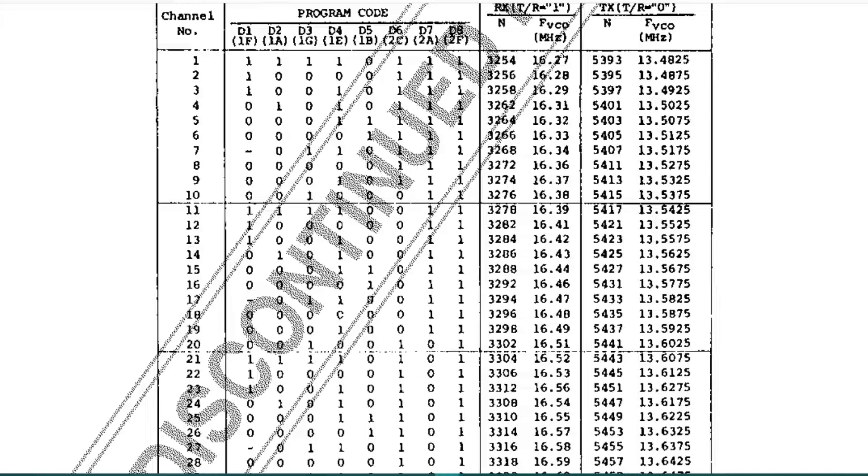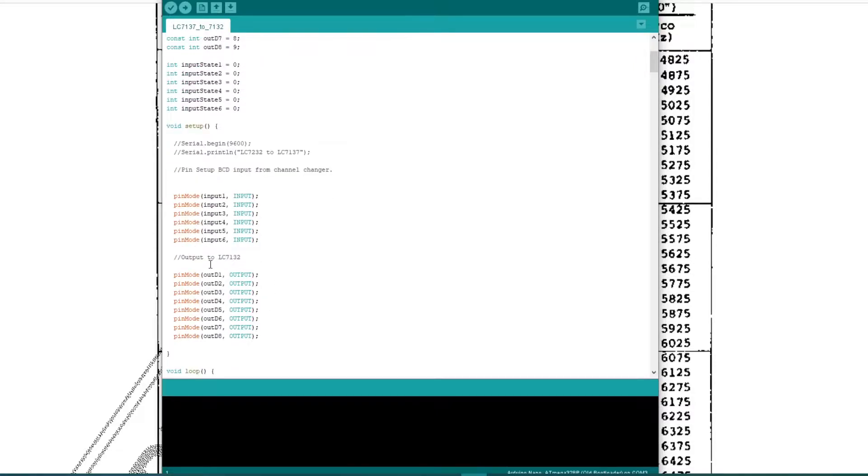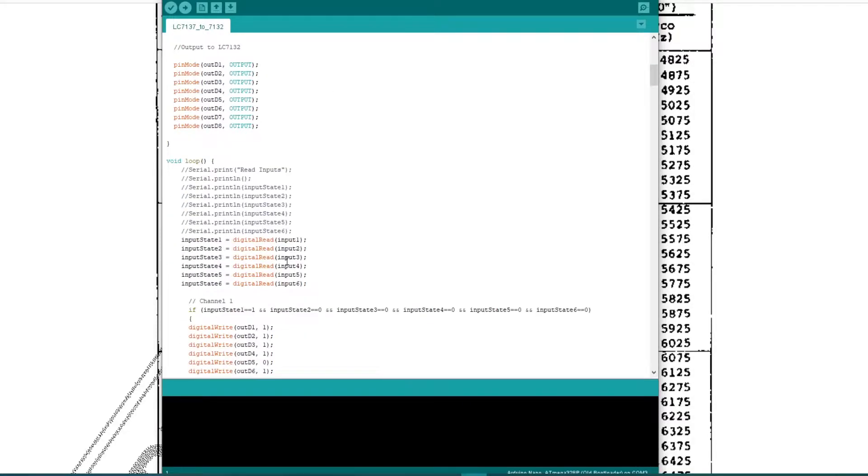Let's take a look at the Arduino code. We've set up a few variables. We set the pin inputs — those are from the channel change because they should be the same in every radio, since every radio uses a 7137 of that type. Then we set the pin mode outputs. We're using the analog inputs on the Arduino for the input and the digital outputs for the output, and we just set pin mode in and pin mode out. So that's set up. In the loop we've set digital read on the inputs.